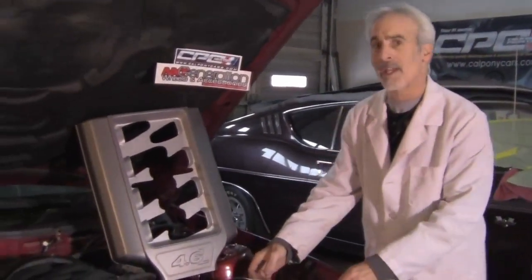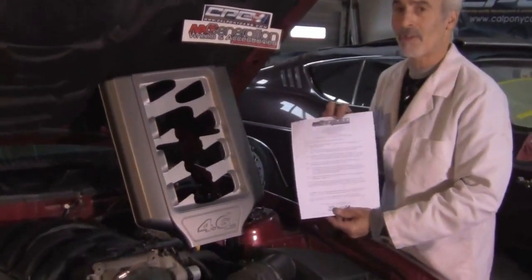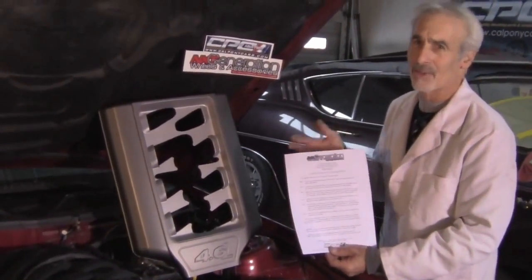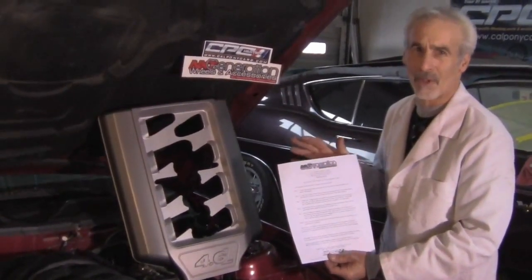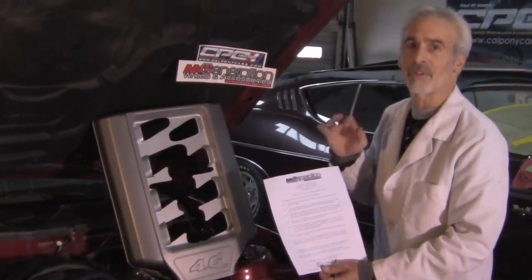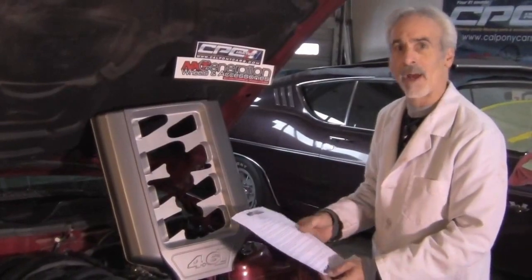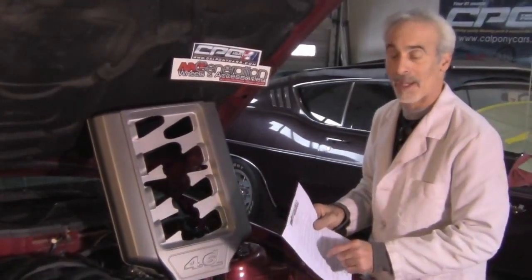The thing I like about the Cal Pony Cars guys is they send you a real nice instruction sheet. Sometimes you get things and the instruction sheet is so vague, it's really difficult to read. Not these guys — they spell it out to you. You know what you've got to do ahead of time, you can plan it out. Real good instruction sheet in the package itself.